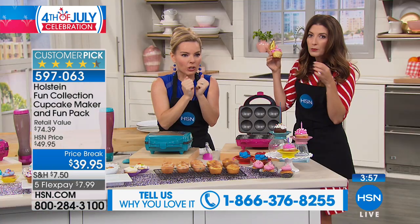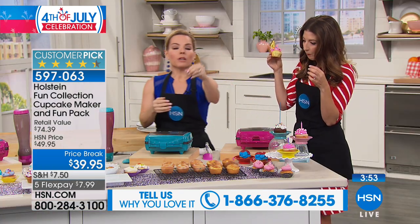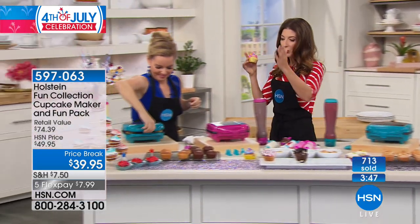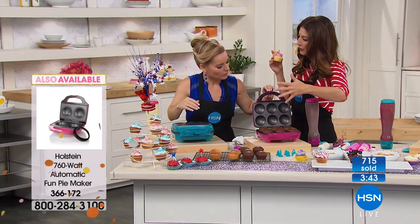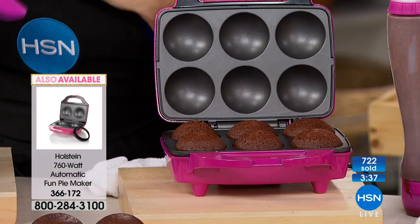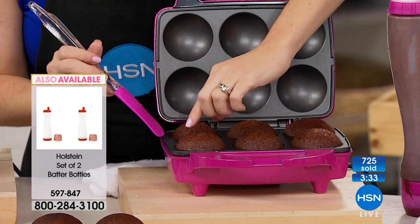Mac and cheese — take a whole bunch and pop it in there, and it's going to cook top and bottom all the way around, making it like a crispy mac and cheese muffin. Put a little breadcrumbs in there to help it keep together. Really, there isn't anything you couldn't try. Anything that's going to be a batter base will do best — cookies won't rise as well, but anything more of a batter will work great.